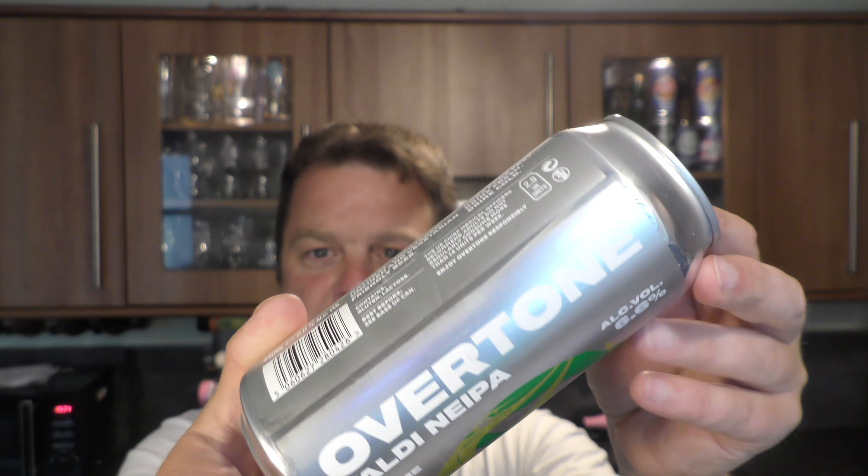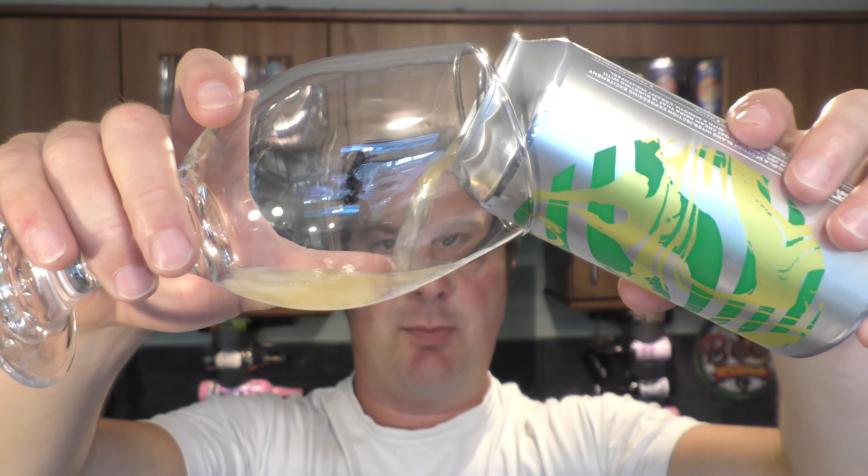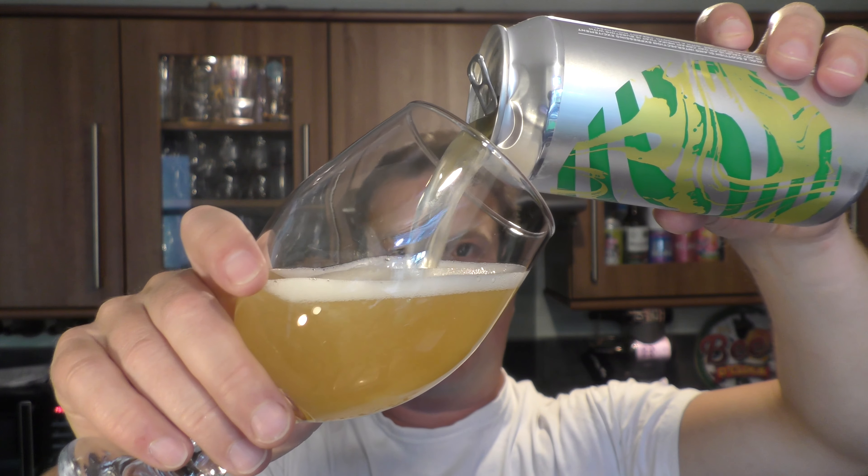Nice can wrap on this can, I quite like it. Let's get it out into a glass and see what we get. The beer was kindly sent to us by Overtone Brewing Company, so thanks to the brewery up there in Glasgow, Scotland for sending us the beer.